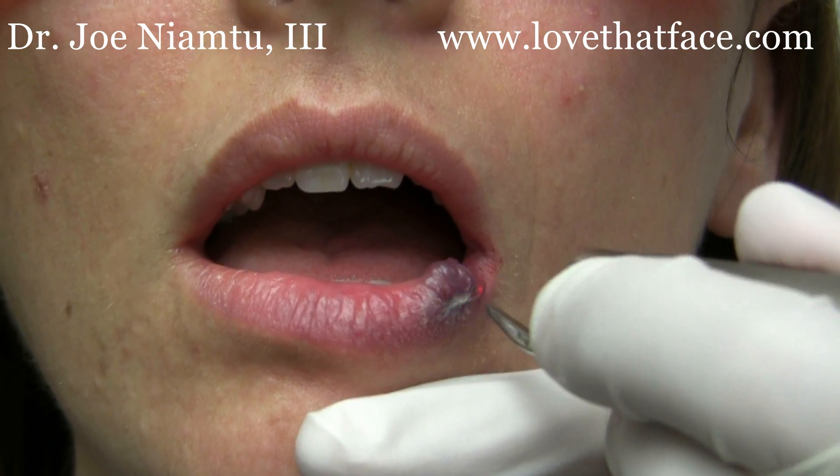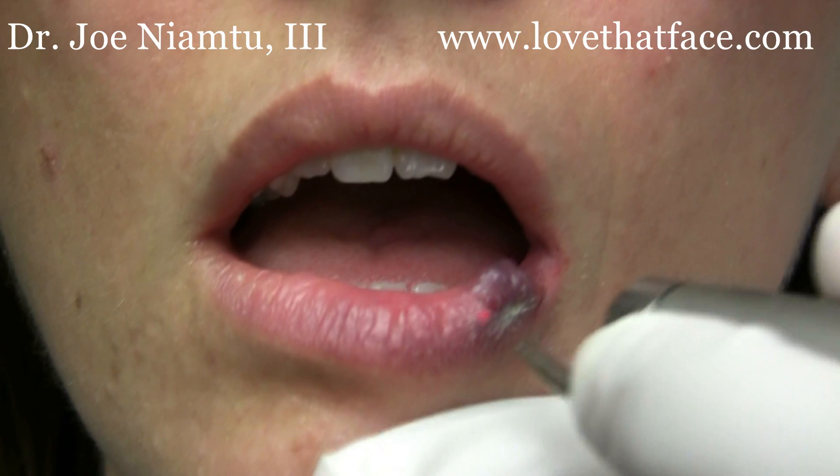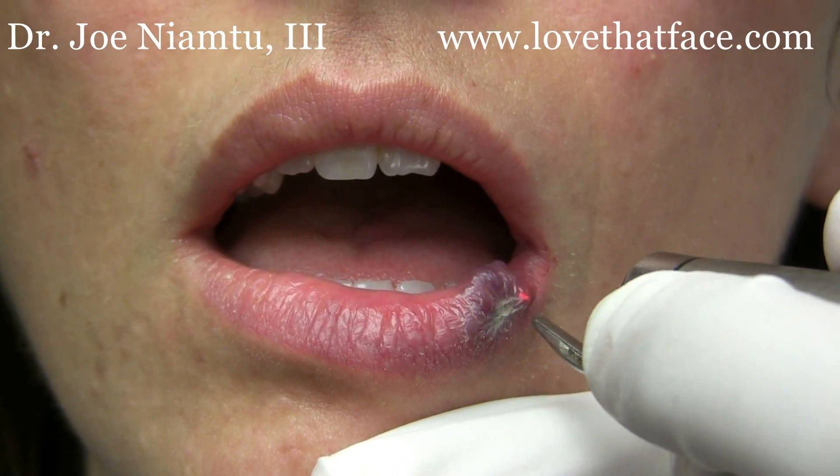And you can see how well it's responding, how well it is shrinking.